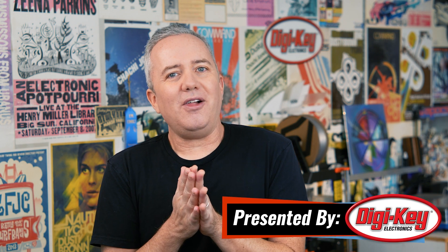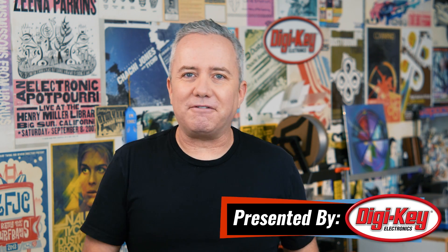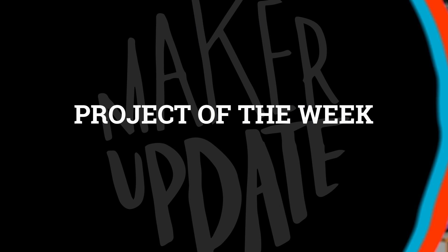Hey everybody, I'm Donald Bell and welcome back to another Maker Update. I hope you're all doing well and feeling festive. I've got a fun show for you. Let's get started with the project of the week.